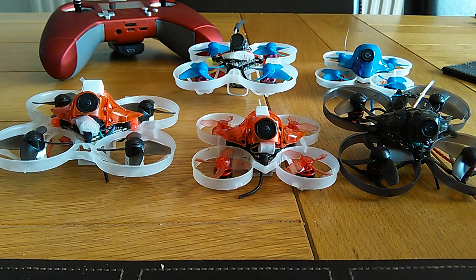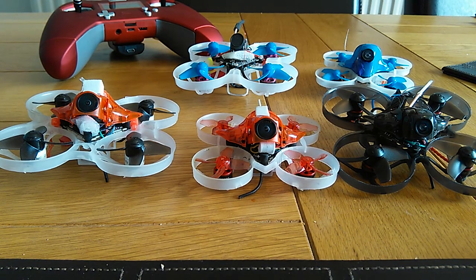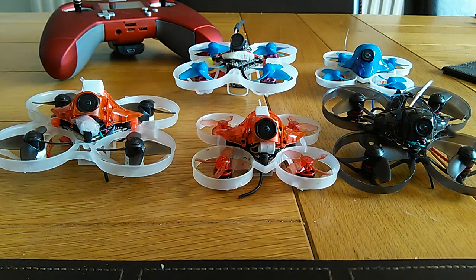On 2S it's almost as fast as the Mobula — probably as fast. But the Mobula lasts a little bit longer in the air. For the same 250mAh batteries I get about two and a half, maybe three minutes on this one, whereas on the Mobula I get three, maybe three and a half minutes. So that's the difference.